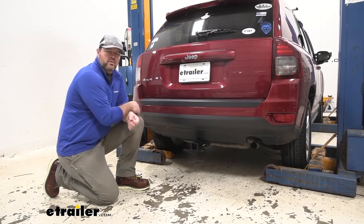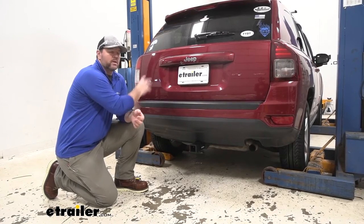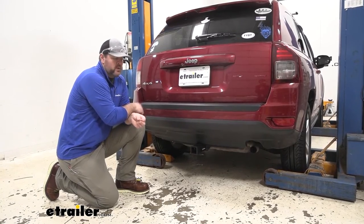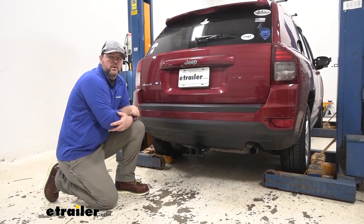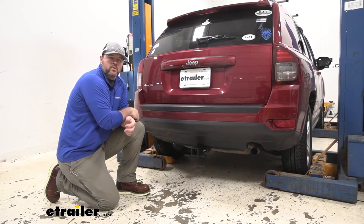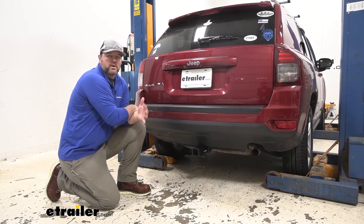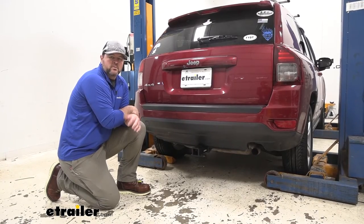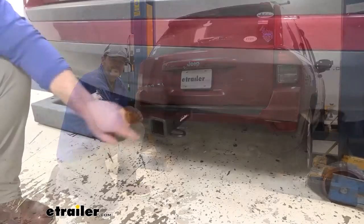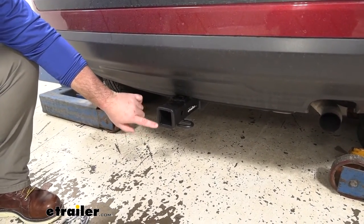Adding a Class III hitch onto your vehicle like this is going to give you a lot of different options. Maybe we have bikes and we're getting tired of loading them inside because when you load them inside, we really don't have room for passengers anymore. Maybe we don't want to get a roof rack. This is going to allow us to get a bike rack and load or unload our bikes much easier. Maybe we want to put a cargo carrier on it, or maybe you want to pull a small trailer. This hitch is going to allow us to do all of that. It's going to be a 2 inch by 2 inch receiver tube opening, so it's going to give us a lot of different options for hitch mount accessories.